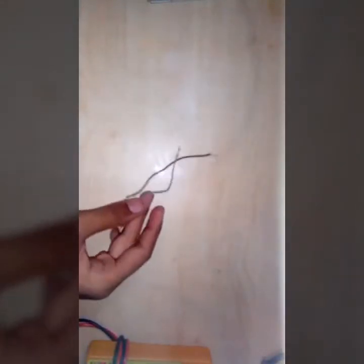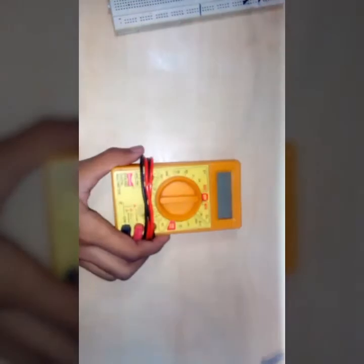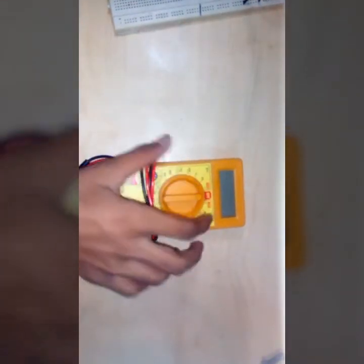The materials we need are: first, these zinc plates; some copper wires; some wires; one LED — this LED has been inserted into this breadboard; one ice tray; and one voltmeter. So now let's get started with making it.